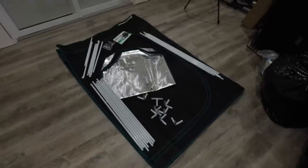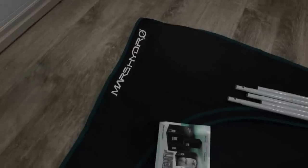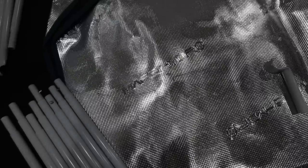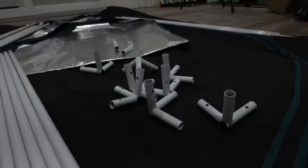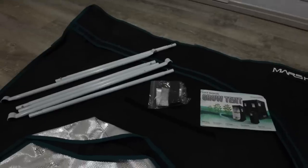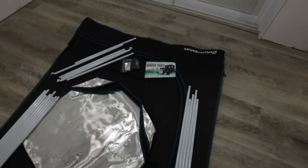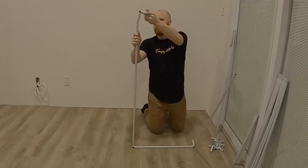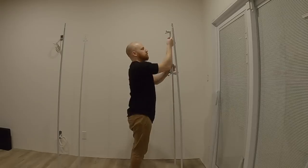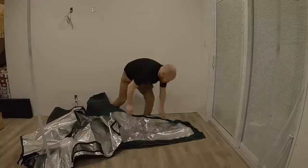If you want to check out this grow in time-lapse form, I'll be sure to link it in the video description below, along with it being the video before this one on the channel. Assembling the 2x4 grow tent is pretty straightforward as it is a smaller space. If you're looking to get started growing, this overall setup is priced fairly for what it is and gets you enough space to get started growing at home.